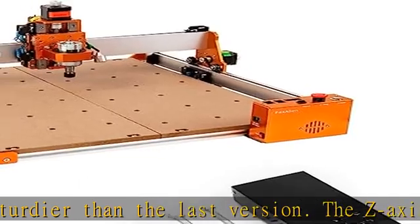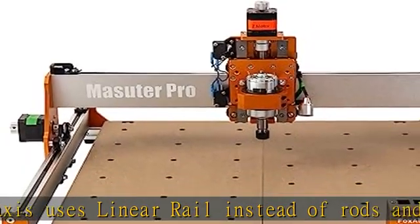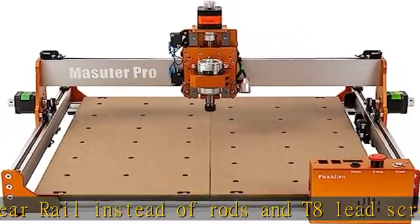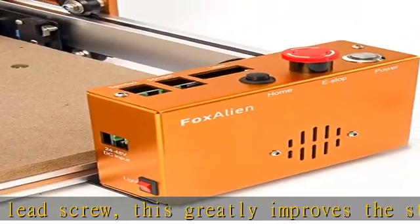The emergency stop button and home button are more easily and more conveniently accessible. The control box is also dust-proof for easy maintenance. Maysutter Pro includes two spindle clamps: 52mm and 65mm.